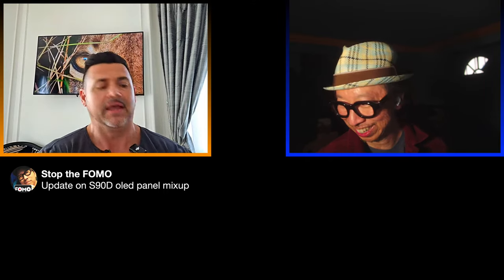I asked Brian: do you think the panel lottery for the S90D will be a real thing, or only for people in other parts of the world? Brian guessed it might be like last year where one specific size would be WRGB OLED. People went tooth and nail last year claiming there was an 83-inch — there wasn't. Brian can't see Samsung doing the panel mix-up; it would be terrible for them and a question we'd be answering all year.